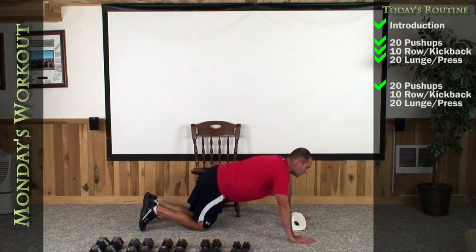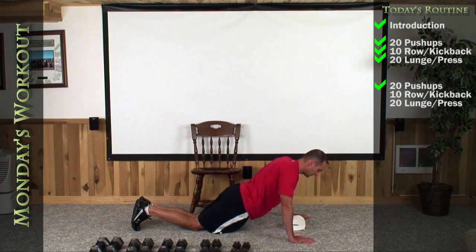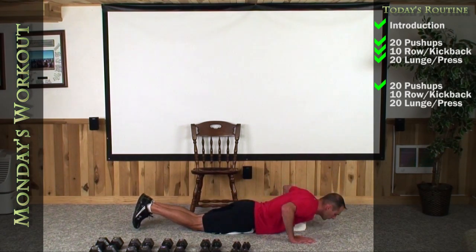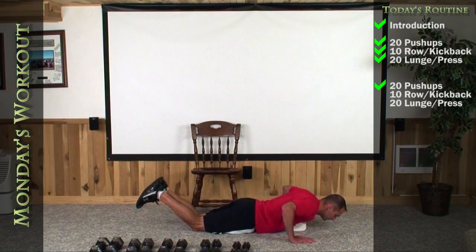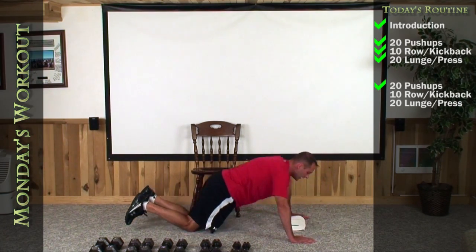Get shoulder width and give me a deep chest. Here we go. One, two, three, four, five, six, seven, eight, nine, ten, eleven, twelve, thirteen, fourteen, fifteen, sixteen, seventeen, eighteen — one more, give me a good one — and up for twenty.